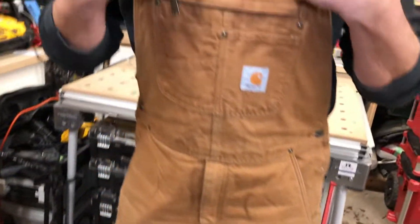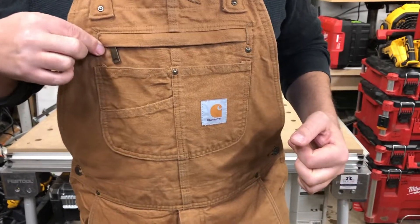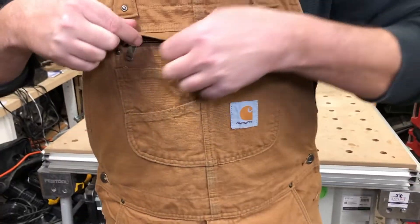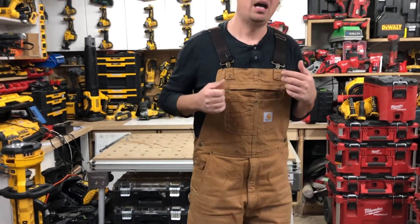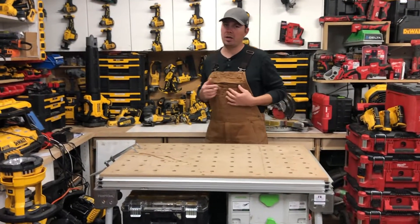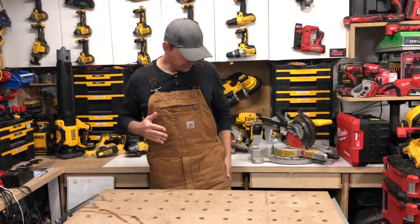They've got the metal clasps on the front, not the plastic ones. Up here we've got our standard pockets, little areas up here where I keep drill bits, and then we've got a zippered area where you can keep like a notepad. I typically keep my cell phone right here — that's an iPhone 8 and it fits in here with an OtterBox. So if you're wondering if your phone will fit, no problem at all because I do have the Plus model, so it fits in nicely.